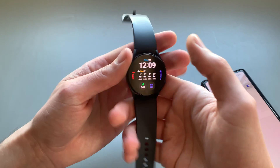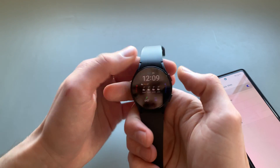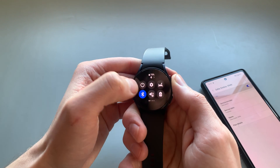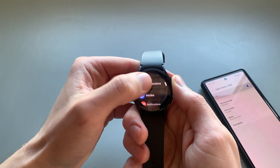Now let's go to the watch itself. Unlock it, scroll from the top, and click on Settings, then Connections.